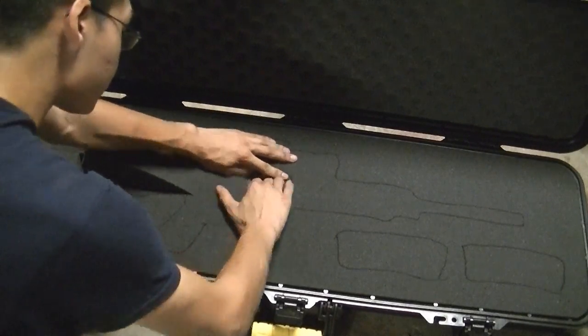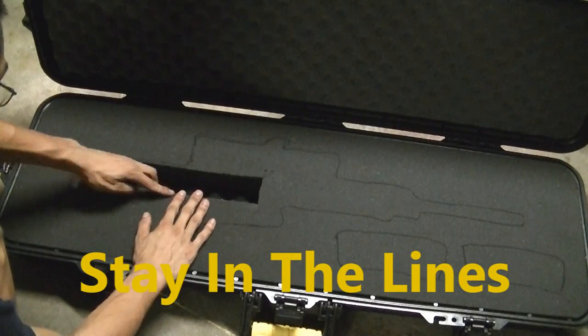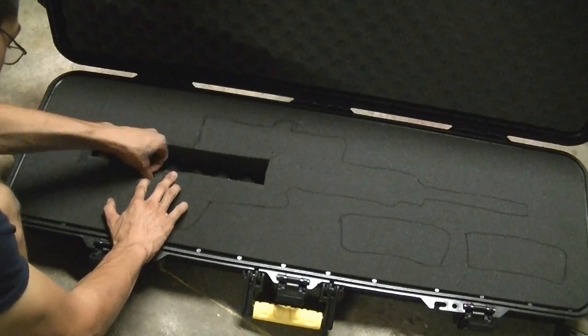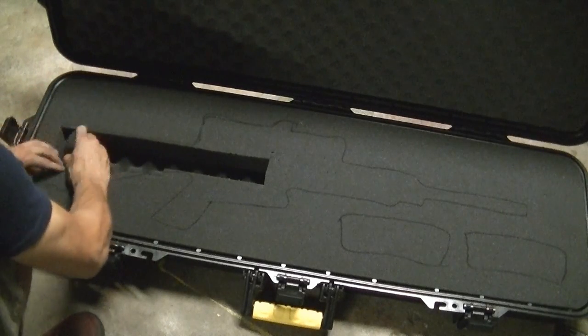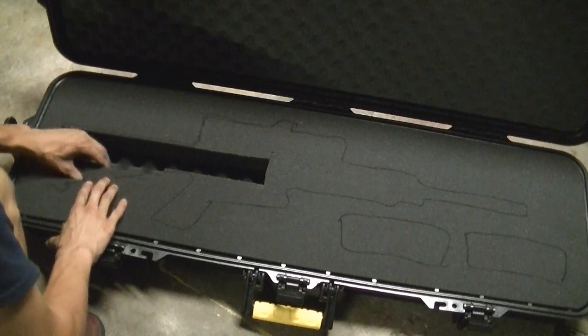Stay inside the lines. When you come across an angle where a block has barely any of the mark on it, go ahead and leave that one. If more than half of the block is inside the lines, go ahead and pull it. The rule of thumb for the initial plucking tends to be: go by halves - if half of the block is inside the line, pull it; if more than half is outside the line, leave it. You can always go back and pull more blocks later.